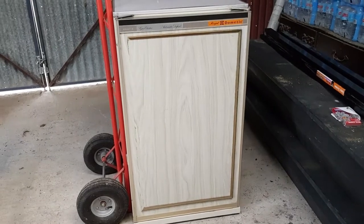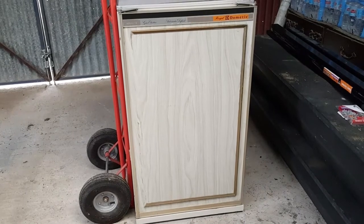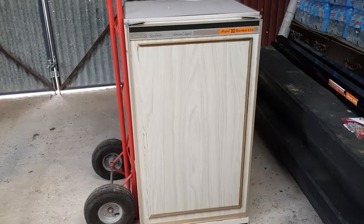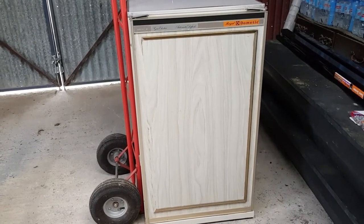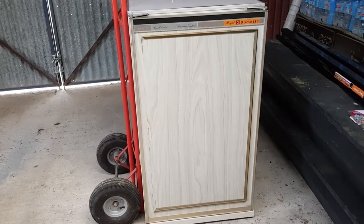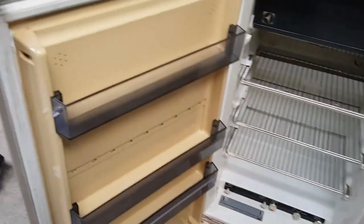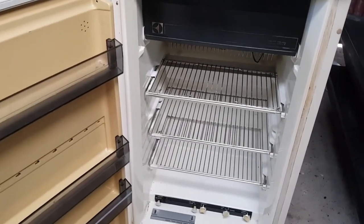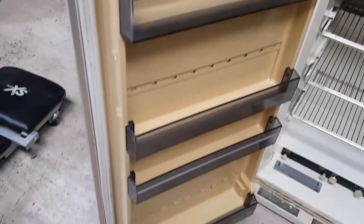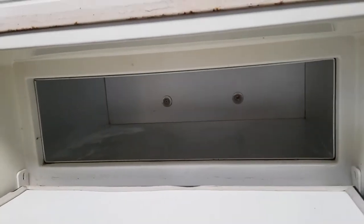The Dometic three-way fridge can run on gas, 12 volts, or 240, which gives you a myriad of options. Apparently these fridges can last about a month on a nine-kilo gas bottle, so that would give you plenty of time free camping out in the bush. It's quite a big fridge — I've already got a 60-litre 12-volt fridge for drinks, so this one will be for food. It's even got a freezer, so I can put all our meat in there and stay out bush a lot longer.